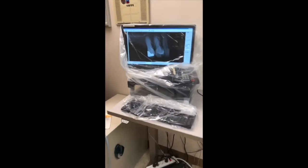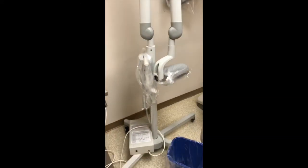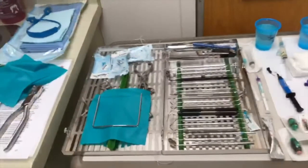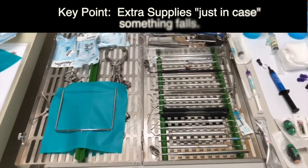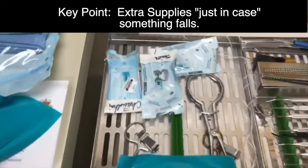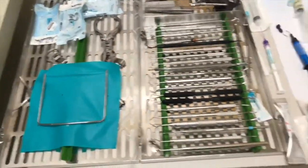Okay, so this is our endo setup. We have the x-ray up for the patient and everything is barriered. We have our portable x-ray unit in the bay and a closed door as well. We have extras on our tray — because if something falls, minimal is usually what we recommend, but you'll see there are some extra instruments. We have extra rubber dam clamps, sterile cotton pellets, and rubber dam ready to go with an extra off to the side.